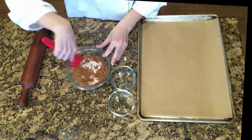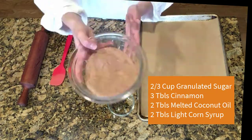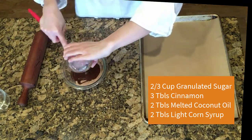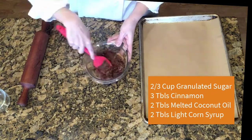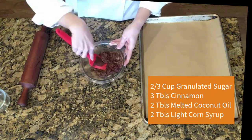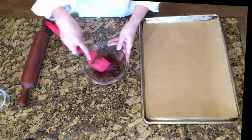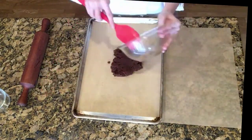To make the cinnamon chips, mix two-thirds cup granulated sugar with 3 tablespoons of cinnamon. I use a high-quality Vietnamese cinnamon. Add 2 tablespoons of melted coconut oil and 2 tablespoons of light corn syrup. Stir it all together to make a thick paste, then scoop the paste onto a sheet of parchment paper on a baking sheet, and place another sheet of parchment paper on top.